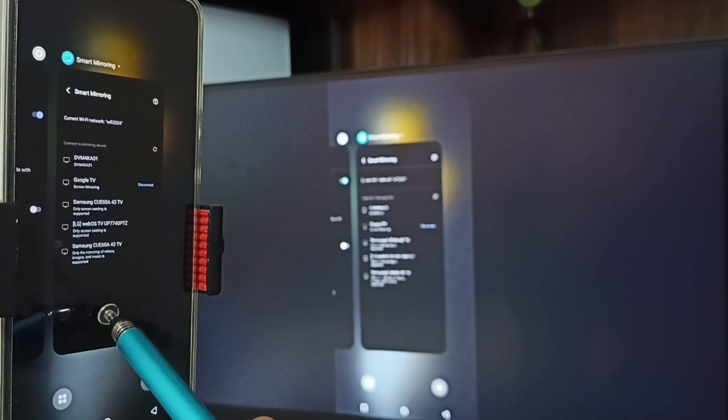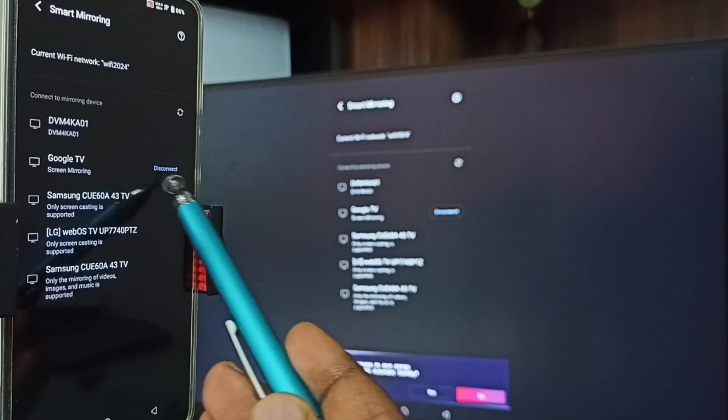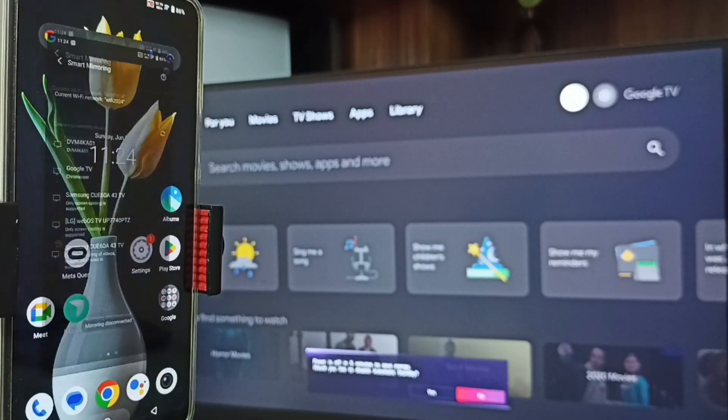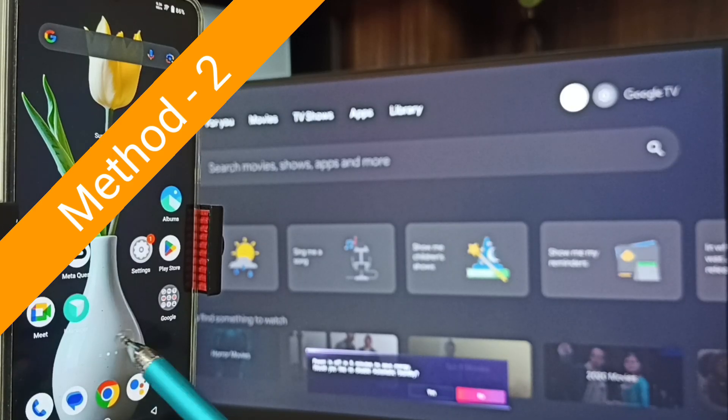To stop, go to Settings, Smart Mirroring. Here you can see the connected TV — tap on the Disconnect button, then tap on Disconnect. Done. This is Method One.